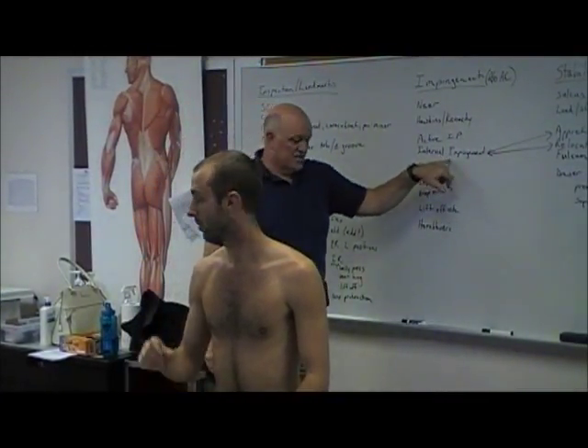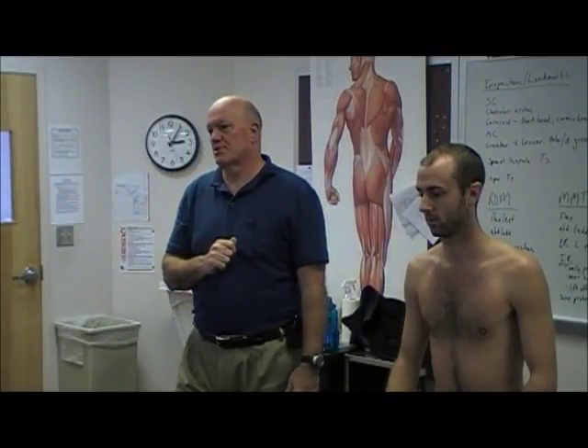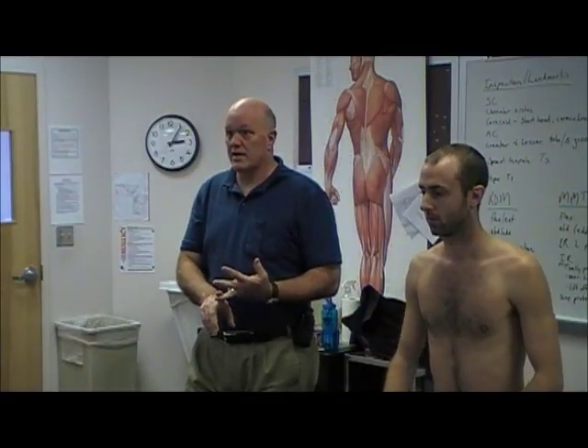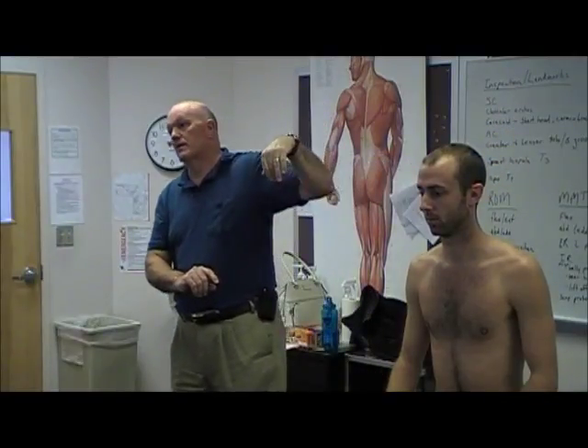We have now further divided internal versus external impingement. For the most part, when somebody talks about impingement syndrome, they are talking about the subacromial space — supraspinatus tendon, bursa, biceps long head tendon. There is also an internal impingement syndrome, which we test by doing the apprehension test. That one is more associated with GERD, not instability, but it is a different type of impingement syndrome.